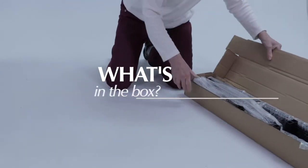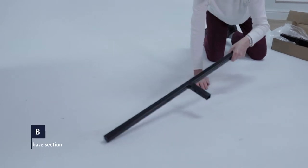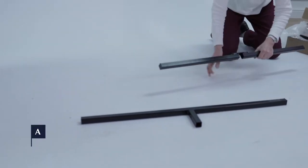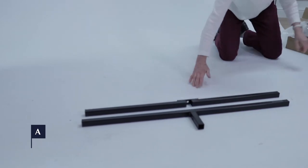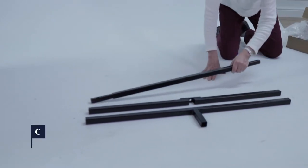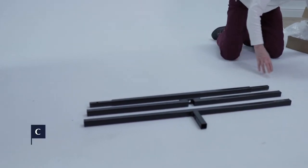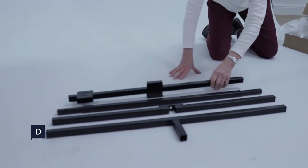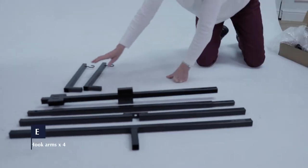So let's see what's in the box. First up, we have the female and male base sections A and B. Next, lower column C, followed by upper column D, and forehook arms E.